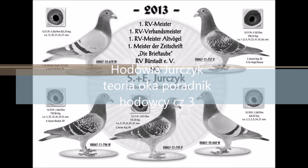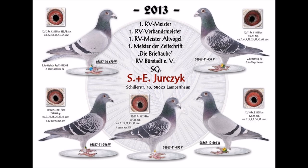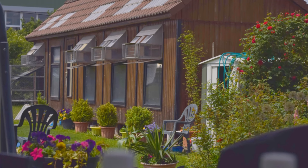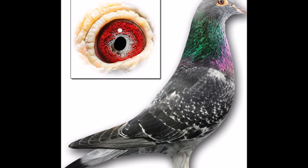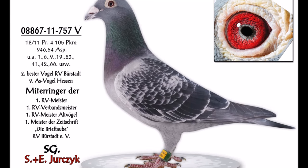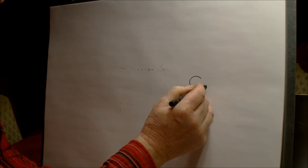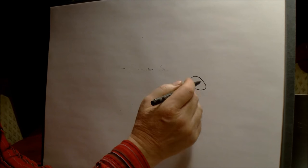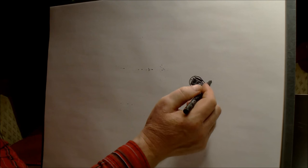Thank you for joining us. Now we're going to take a look at the eye, which should be oval, not a circle. We know that it's a green eye — you can see it here.